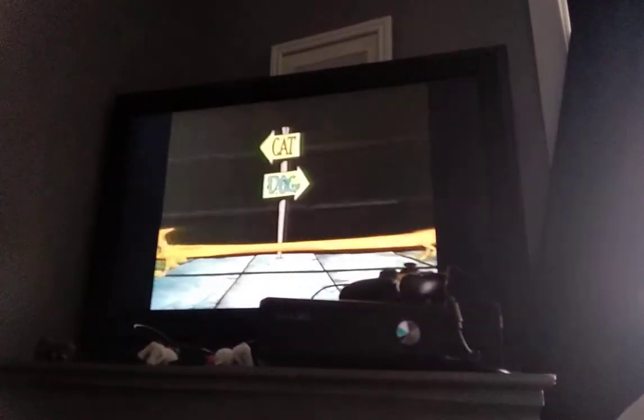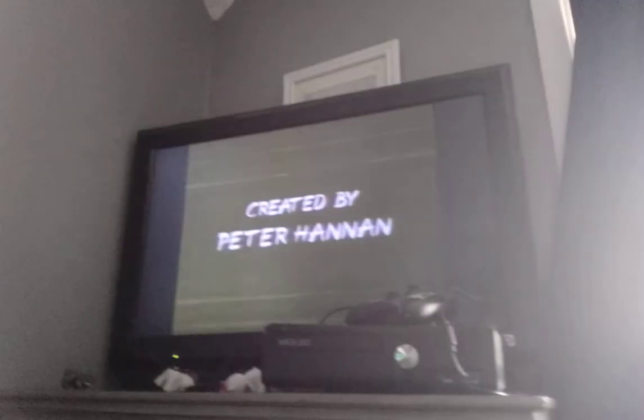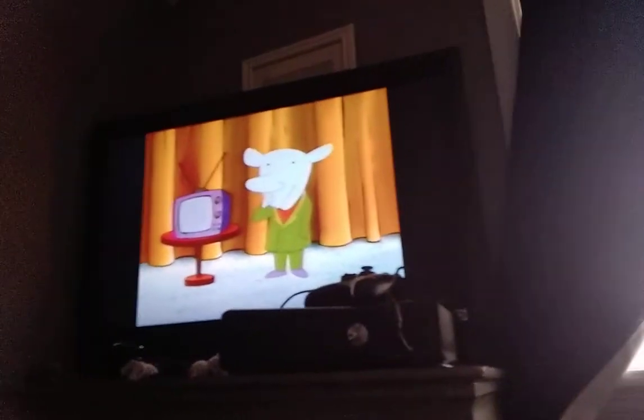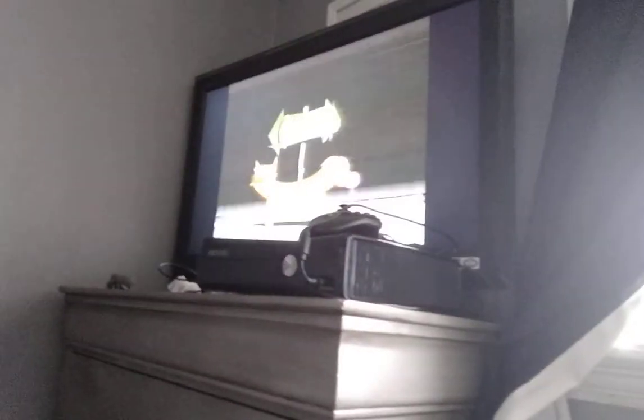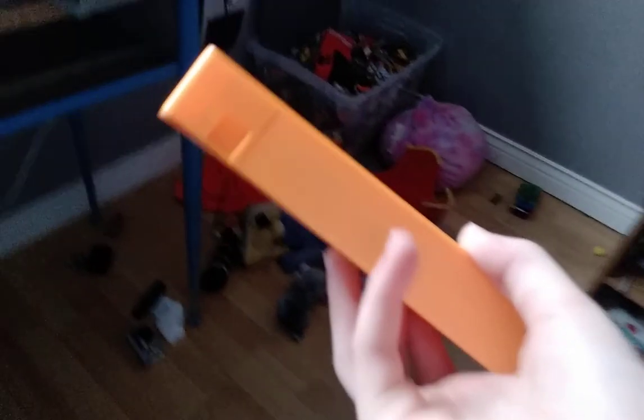Hey guys, welcome back to another video. Today I am going to be playing some piano. I'm going to show you how to play Ode to Joy in this video. Oh, bad damage! A lot of damage. We got a SNAP tab there. I'm going to put a note up on the screen. Bye.